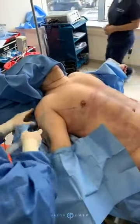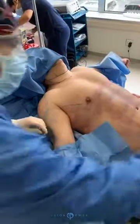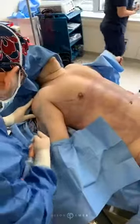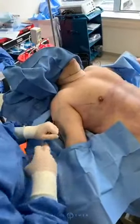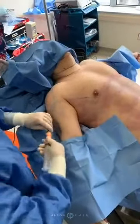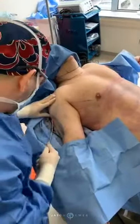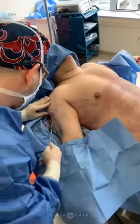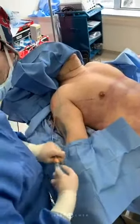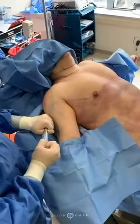We're working on the rear delt. We'll focus a little bit more on the cap. We're going to come a little more forward here — bring it to the front delt. And then also the upper portion of the shoulder.